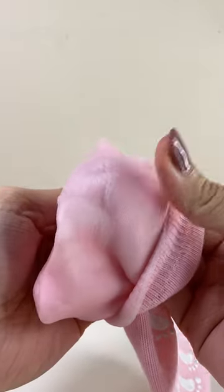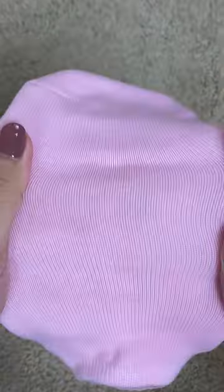It's about $15 for a pack of two. There's a pink pair and a blue pair. They have little grippies at the bottom, and they're lined with gel on the inside. It also has a subtle lavender scent.